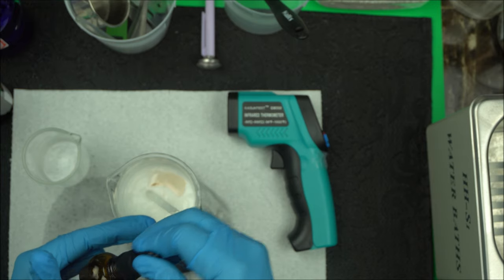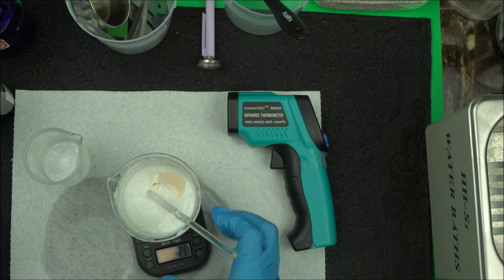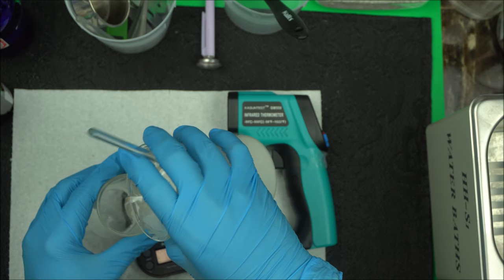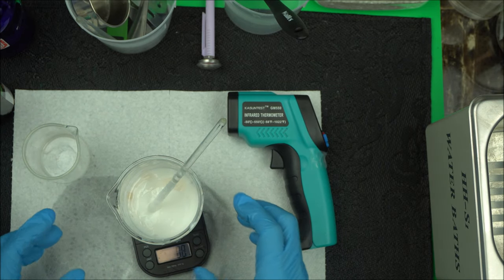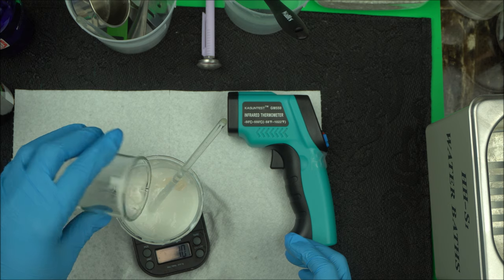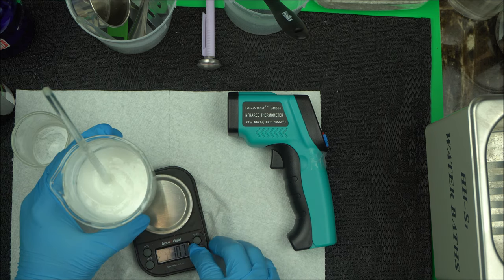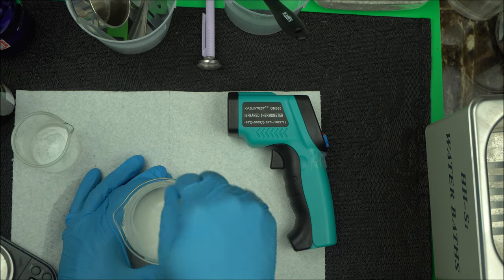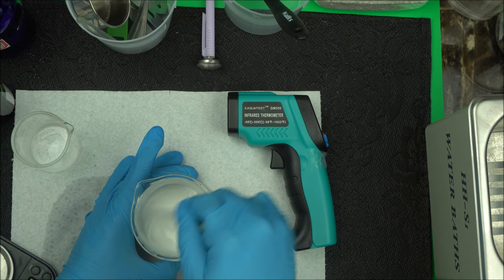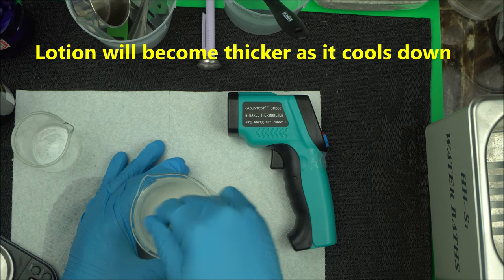Using a preservative is very essential. If you do not have a preservative at home, make sure you keep this lotion in the fridge. Keep in mind: the cooler your lotion becomes, the thicker it gets. So as your lotion cools, it becomes thicker.